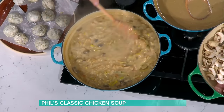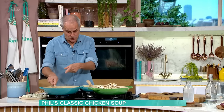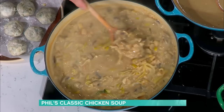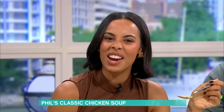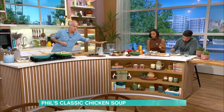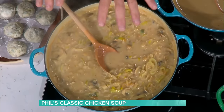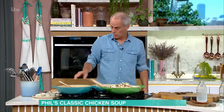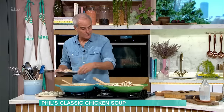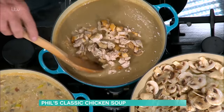Bear in mind you've got the bones in as well to give more flavor. What I've done here is take the thighs out, remove the bones, and chop up the chicken — and that's what you end up with. You can eat it like this as a broth if you like the chunky texture, or you could liquidize it or pass it through a food processor. If you puree it, at this stage the chicken we've taken off goes back in so you've got lumps of chicken. Warm that through.